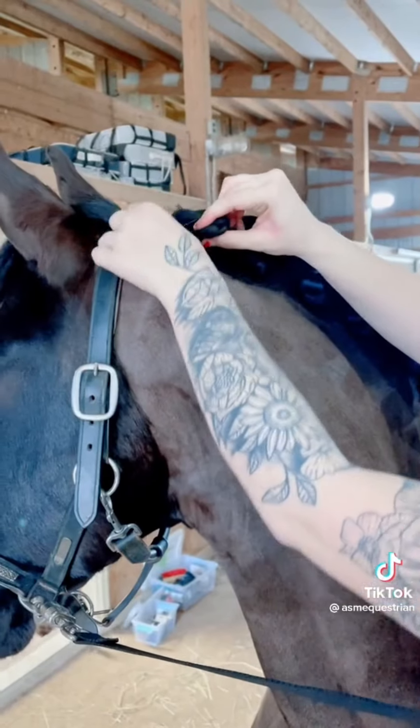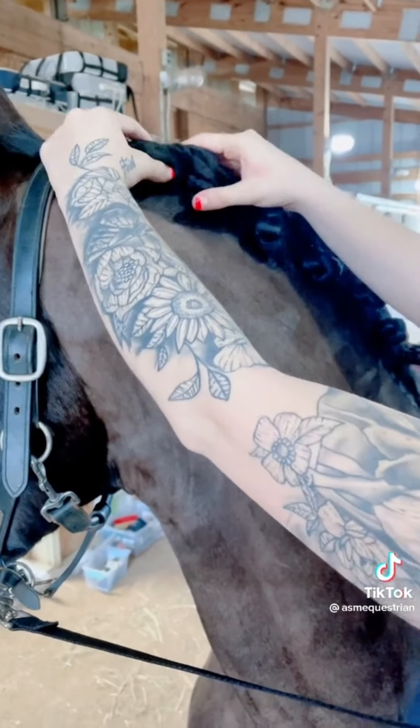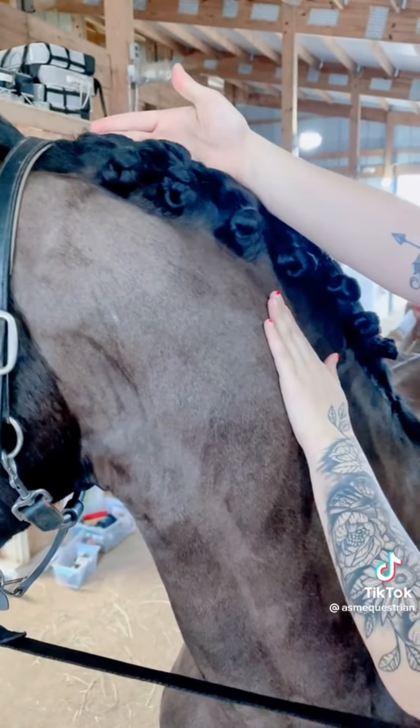Once you are finished with the braid, fasten the remaining buttons with elastic — this will help for all-day hold. And there you are: a very classy way to braid a long mane.